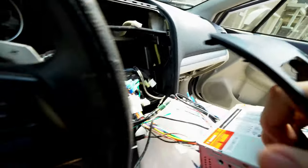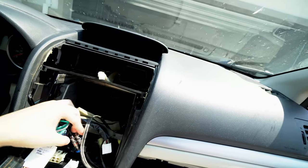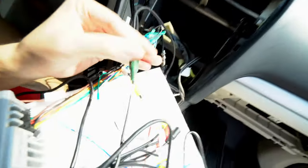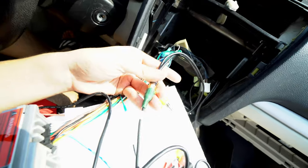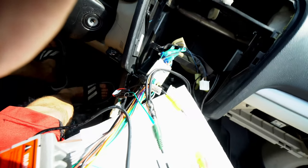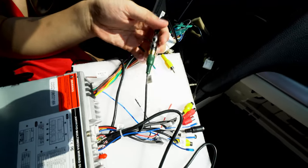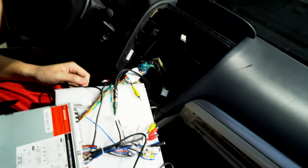This car has an aftermarket subwoofer. There were existing T-taps on the wiring. I used those two RCA jacks coming from the subwoofer amplifier, used a Y splitter, and plugged it into the subwoofer out on the new head unit. A lot of you won't have that setup, but it does have a subwoofer out — and I'm telling you, that subwoofer hits pretty hard.